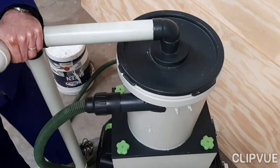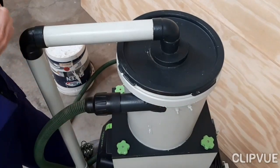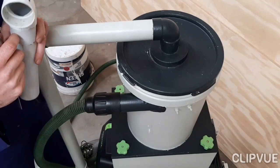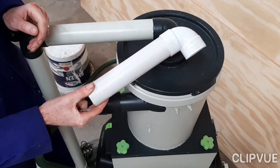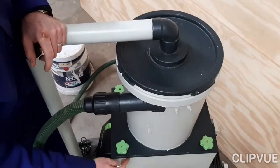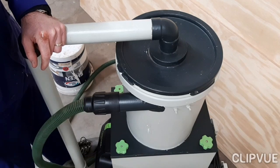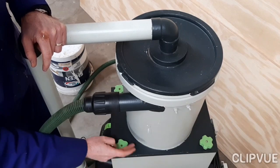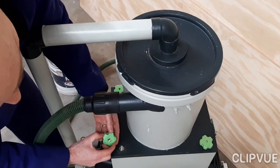Before we start opening it up, let's quickly talk materials. The body of the cyclone is basically just a 20-litre paint drum, similar to my workshop stool, and the piping is just normal 50 millimeter PVC drain pipes. The box at the bottom is just off-cuts of MDF or chipboard that I built the box with. And then I just put in some threaded rods below for the screws that keep it down.